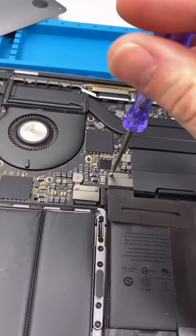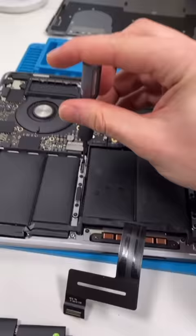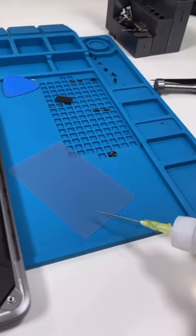We hit 2 million subscribers — I don't know how to thank you guys enough, but thank you. So to remove the battery we have to first remove the trackpad, which makes this MacBook not so pro.